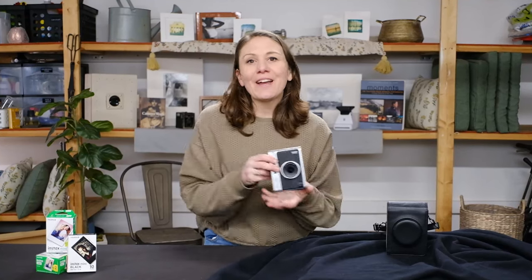Hi guys, welcome back. I'm Erin and today I want to talk to you about the Instax Mini Evo. I've had this camera for about a year now. It first came out in November 2021, and I want to talk to you a little bit about the pros, the cons, and most importantly, whether or not this camera is worth it.